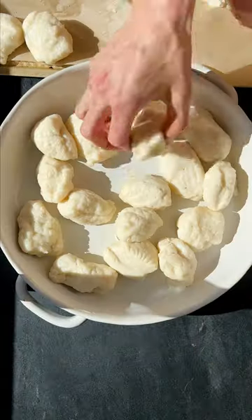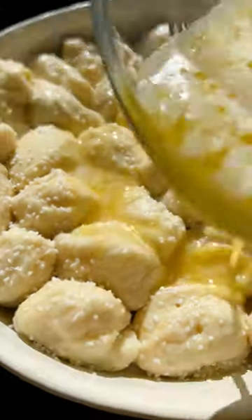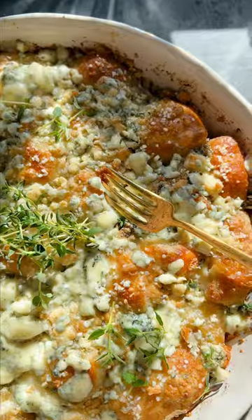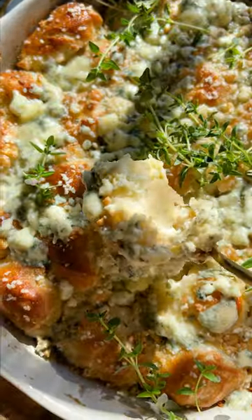Then you want to arrange those in a baking dish, brush with a beaten egg, sprinkle with some pretzel salt, pour over some butter, and then top with blue cheese crumbles. The blue cheese crumbles are key — I promise that's going to be delicious. Bake it up in the oven and enjoy with some fresh thyme on top. It's the perfect appetizer.